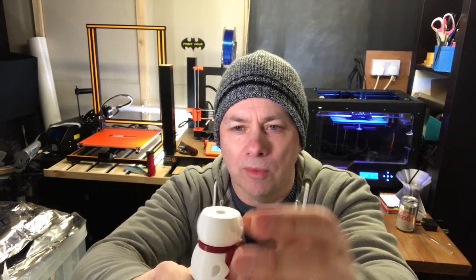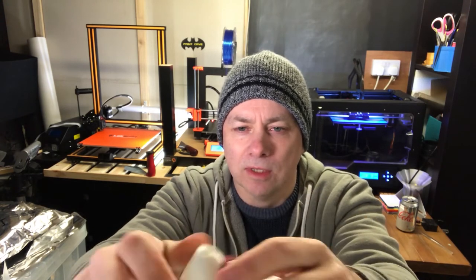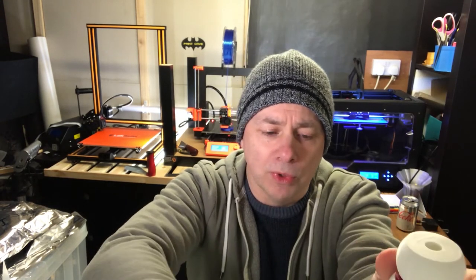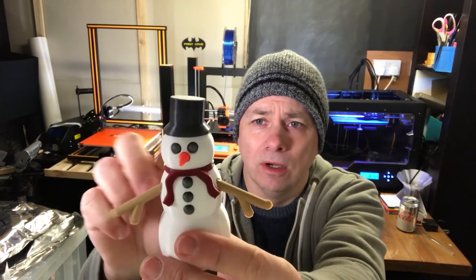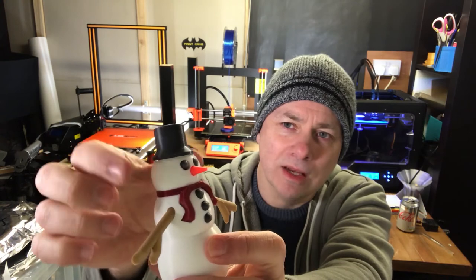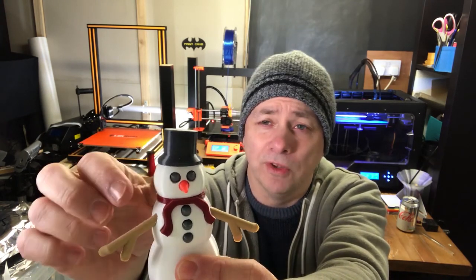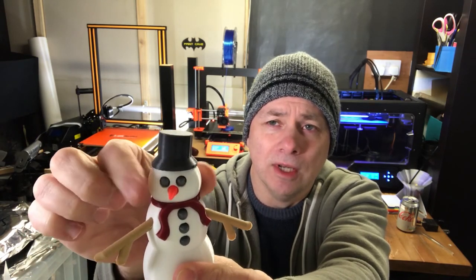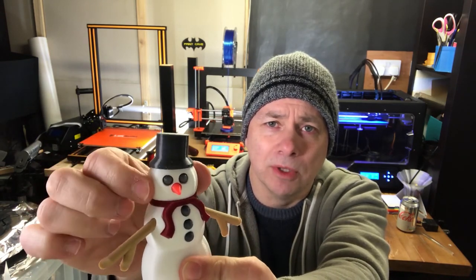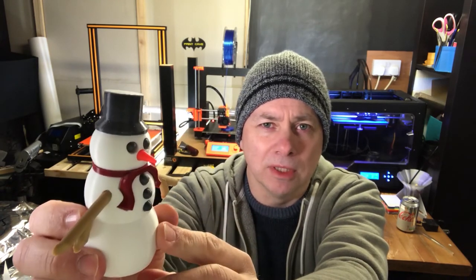It's come out quite well. There are one or two minor issues with the lengths of the bits that go together. All the pieces have been super glued in except for the scarf, which is actually a pretty good fit. The head obviously needs to be able to move around, and it's a pretty good fit too, so I'm happy to leave that as it is.